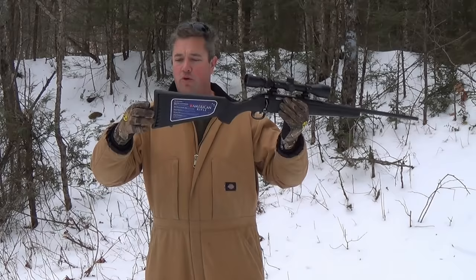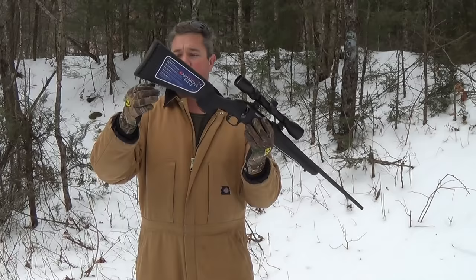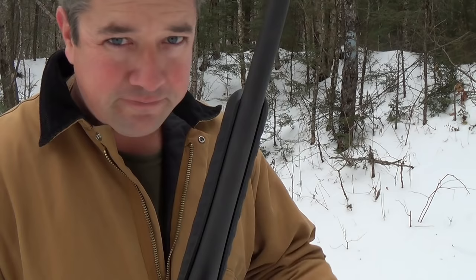The next thing we'll talk about are the butt pads. Butt pads are just about identical on these rifles — they're soft, rubbery, mushy. Some people might not like them because they'll stick to your clothes, but I think they're fantastic and they soak up the recoil very well. Also, both stocks have sling swivel studs so you could put a bipod or a sling on these. The barrels are both free-floated in both stocks — technically the barrels are fully floated in both of these.